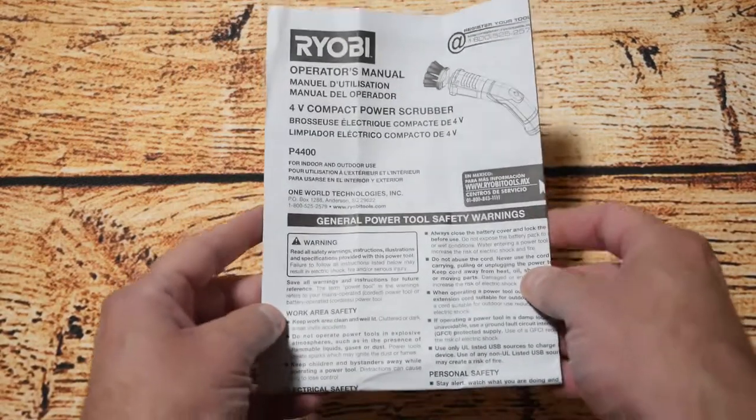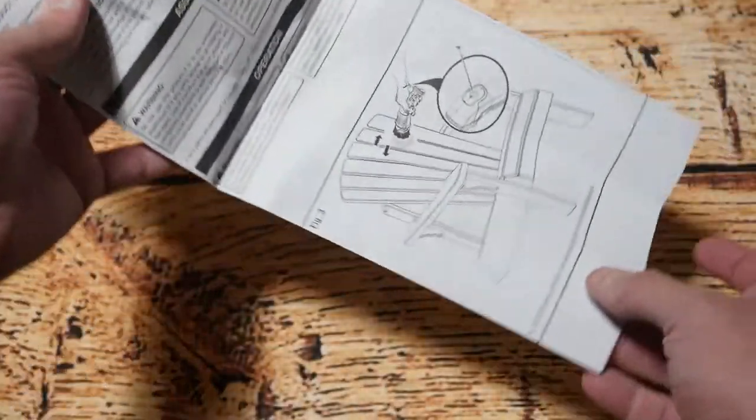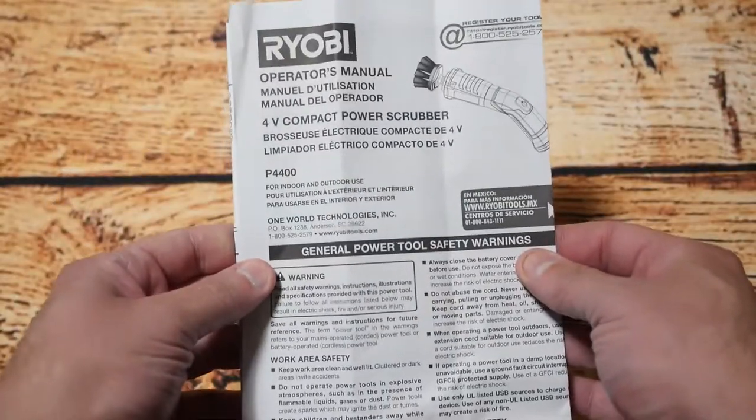The first thing out of the packaging was basically the manual, and that covers the operation of the unit but it also shows you some other applications you can use it for, like cleaning deck chairs, which is quite good.